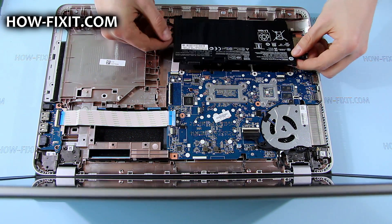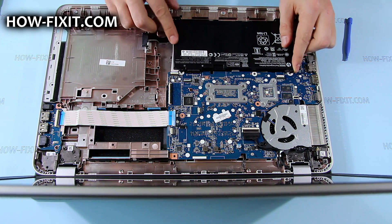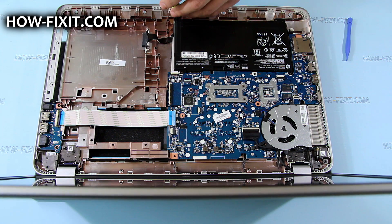Put the battery into its place and secure it with two screws.